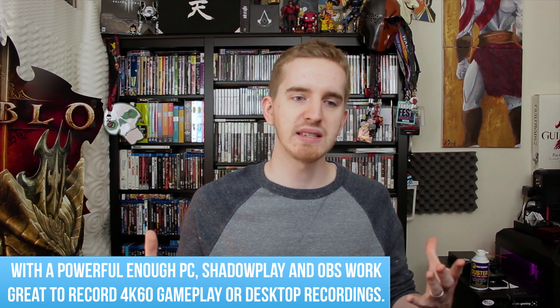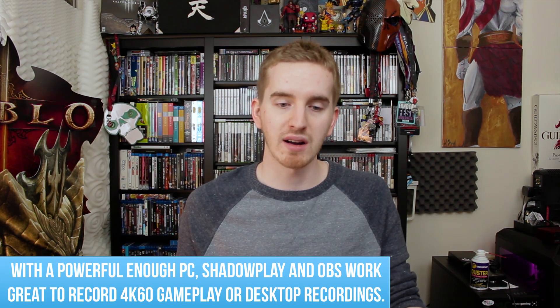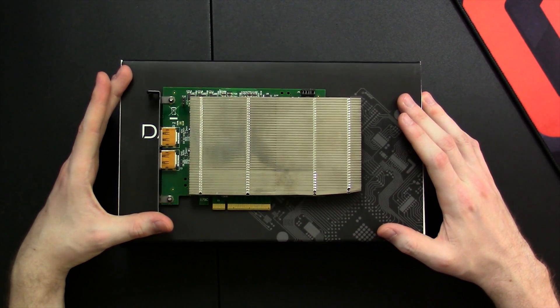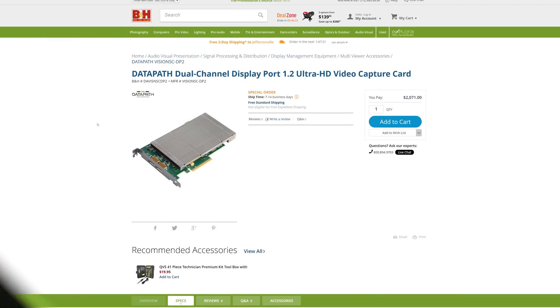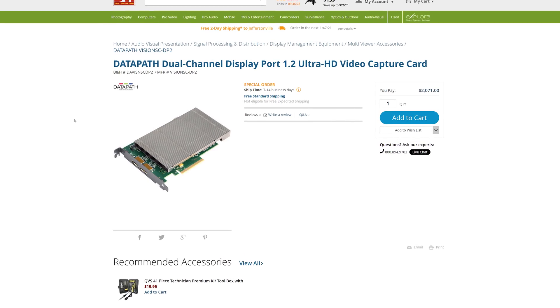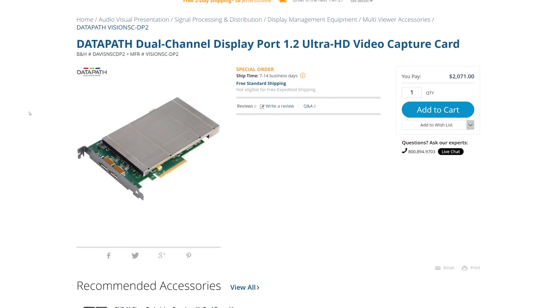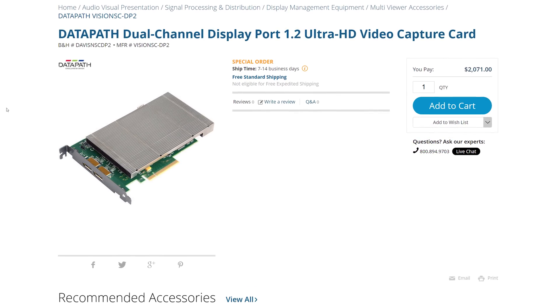I've been asked quite a few times since those announcements if there's any option for recording in 4K from those devices. On PC you can use software to record, but for consoles, what do you have available? This is one such option that I sought out from Datapath to review. This is a very, very expensive card — a high-end pro-level broadcast card. It costs a lot of money, but the capabilities you get with it you're not going to find anywhere else.